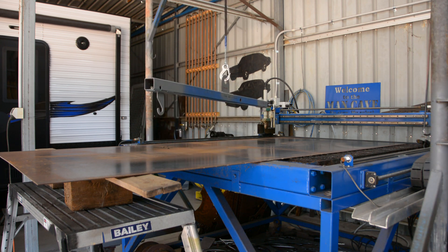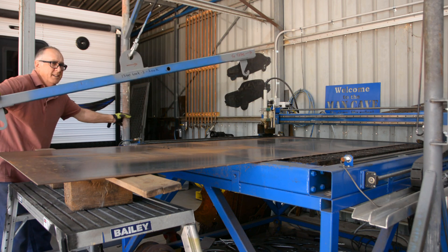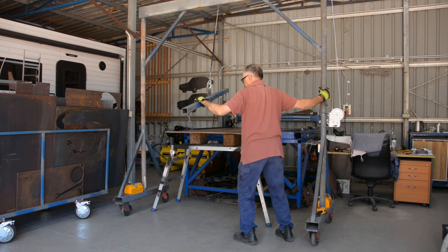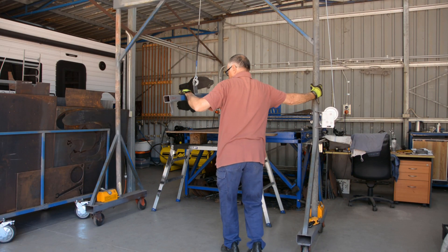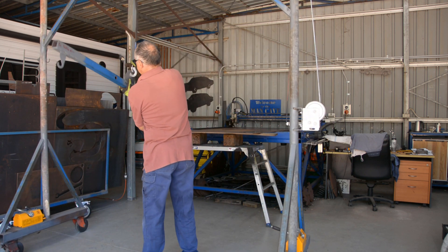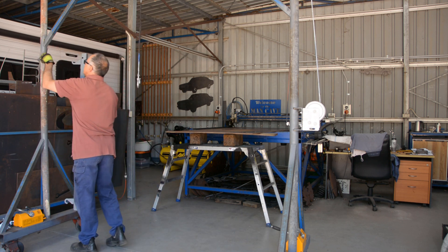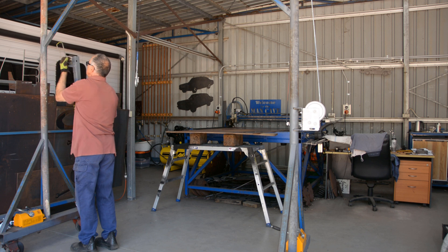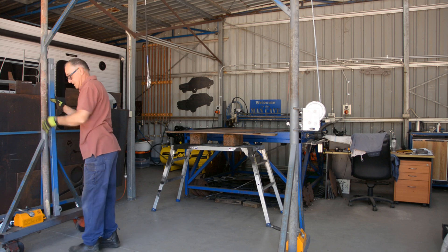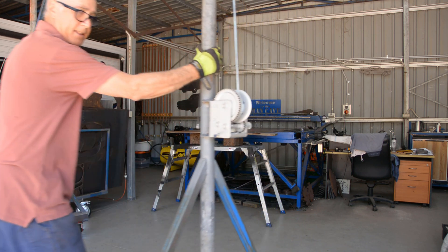Now I can just run this crane back away. I can take the beam off, stow it on the little hook that I made, and then just slide this around into the corner and get it out of the way.